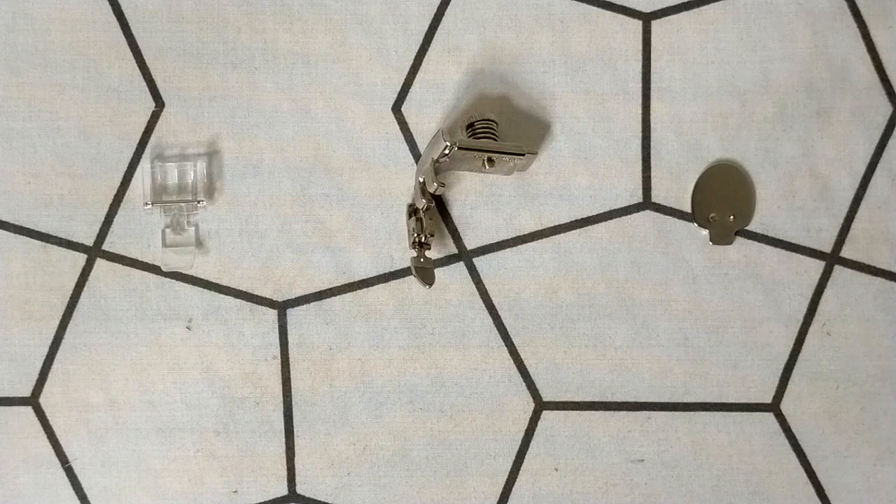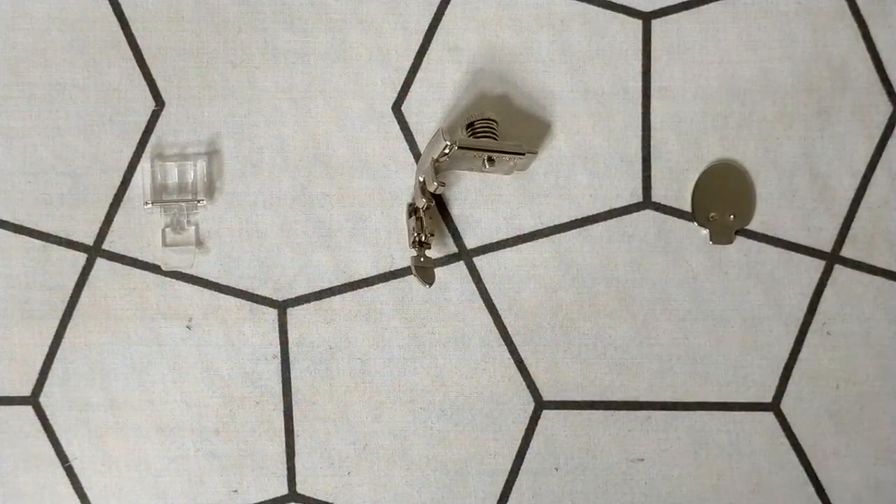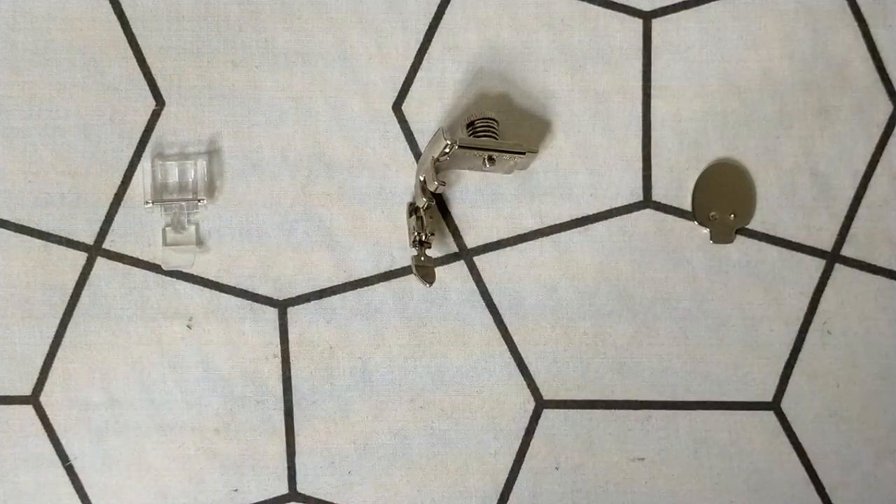Hi, in today's tutorial we'll talk about single-toed feet. Single-toed feet are very important and very useful for certain parts of our construction, for example when we're trying to install zips in our garments. So here I have two different types of single-toed foot.